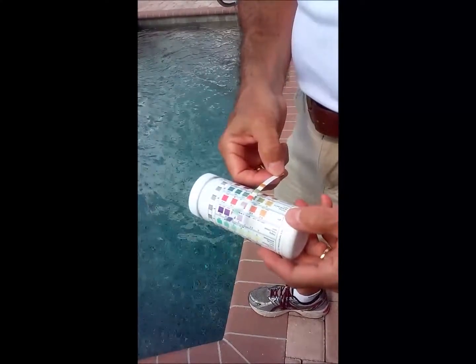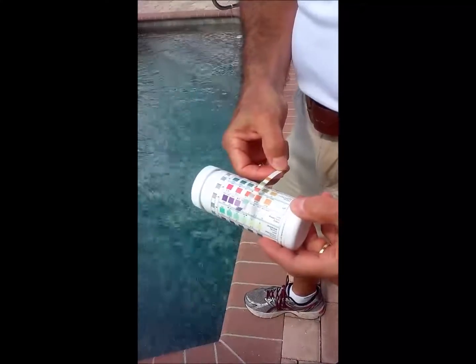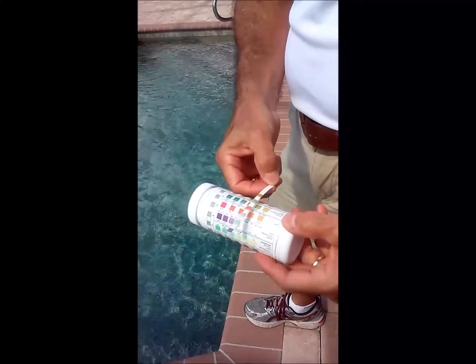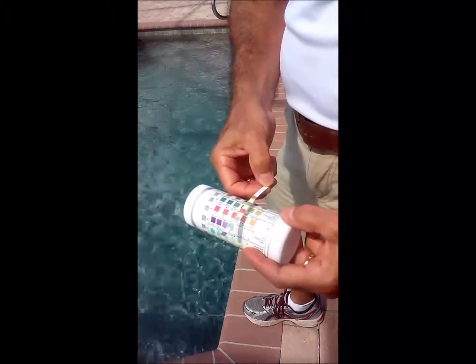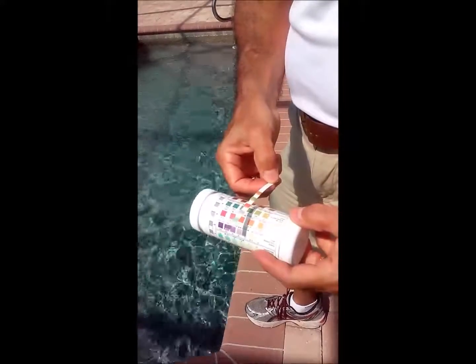And then total alkalinity, we're a little bit low. 80 to 120 is normal, and this is reading somewhere around 50 to 60. So we'll need to add some sodium bicarbonate to bring that up.